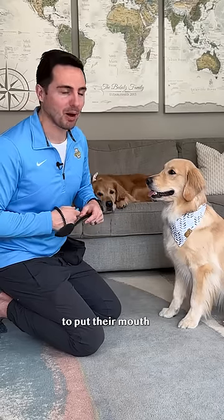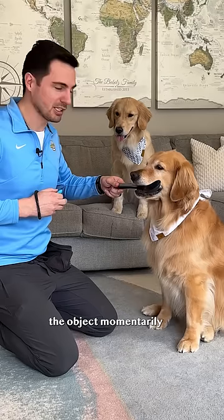Step two: wait for your dog to put their mouth on the object. Step three: let your dog hold the object momentarily.